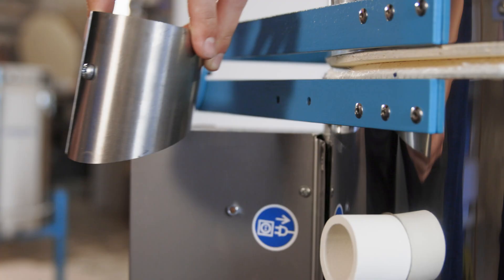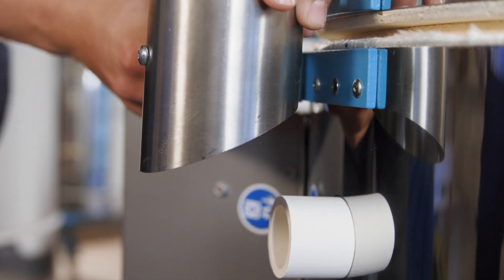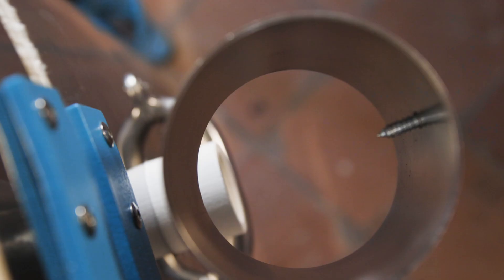This guides it directly towards the exhaust air socket. The seat of the exhaust air socket has been designed in such a way that radiant heat cannot radiate onto walls, surfaces or objects. Please screw the socket into the hole provided for it.